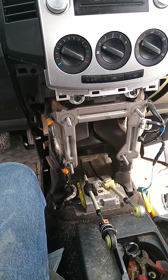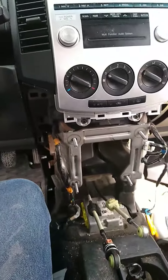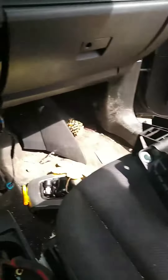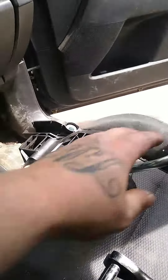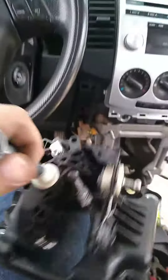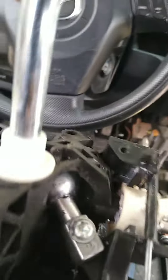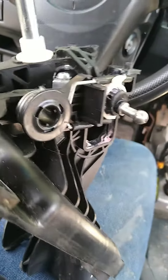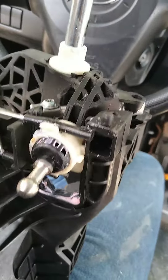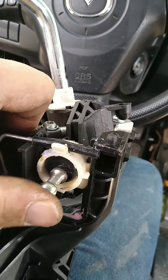I've got a 2006 Mazda 5 here, a little minivan. I've been stressing over this stupid shifter — ended up having the bushing in the center part go out. I found that bushing once I pulled it all apart, and this bushing right here where the shifter cable hooks up is also blown out.